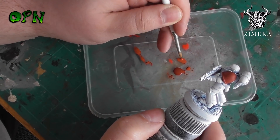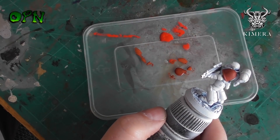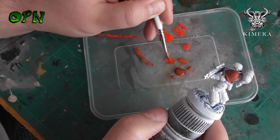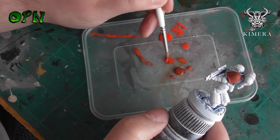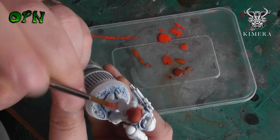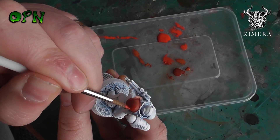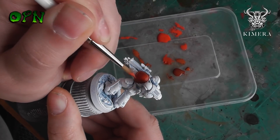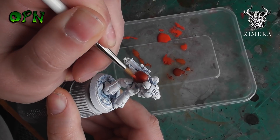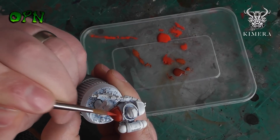I'm going to start highlighting the shoulder pauldron, adding some red to the red oxide color and slowly building up a highlight. I say slowly — I do this over a minute or two — but if you're a very talented painter you may spend an hour on a shoulder pauldron to get some really beautiful color transitions as you go through the lighter tones of red, oranges, and even yellow.